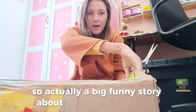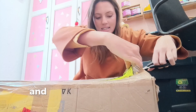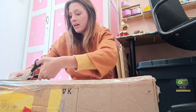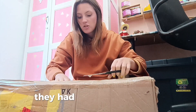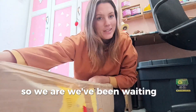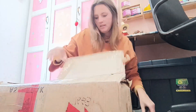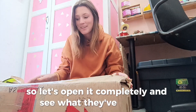A funny story about this box — it got lost. I've been waiting for it all week and it didn't arrive because it actually went to the wrong people, so they had to reroute it to me. We've been waiting for this box all week. The box is now open so let's open it completely and see what they've sent me.